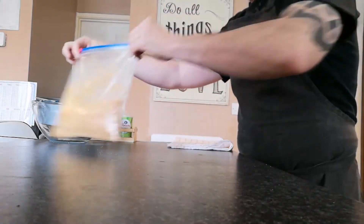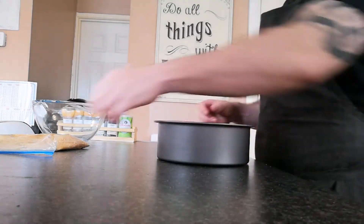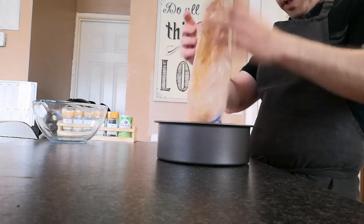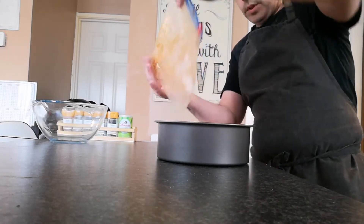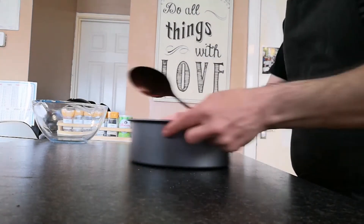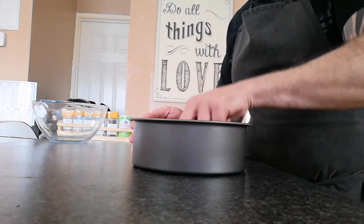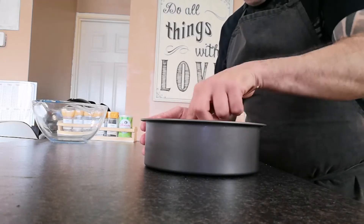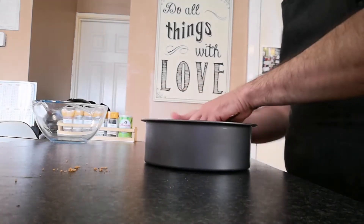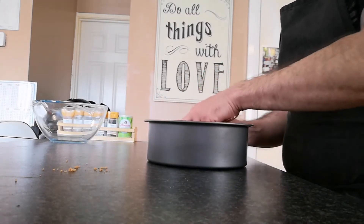We'll leave this to one side. I have a nine-inch cake tin here and we're just going to pour the biscuits in. Just shake this in, then all we're going to do with a spoon is press this down to the base. Make sure you spread this evenly so it's nice and level all the way around — I'm just turning with my hand, spoon in place, just turning so it becomes nicely smooth.